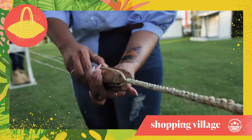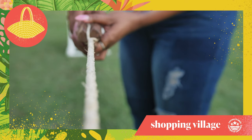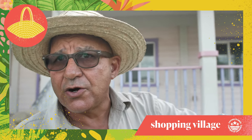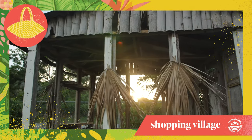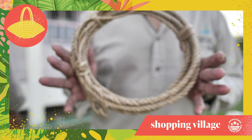Traditionally, we would use the rope basically for export. The rope was used in the marine industry. We would use it domestically for even making our beds. We would use it also for cows. Some people would even use it for fencing. And nowadays, we use it for artwork.